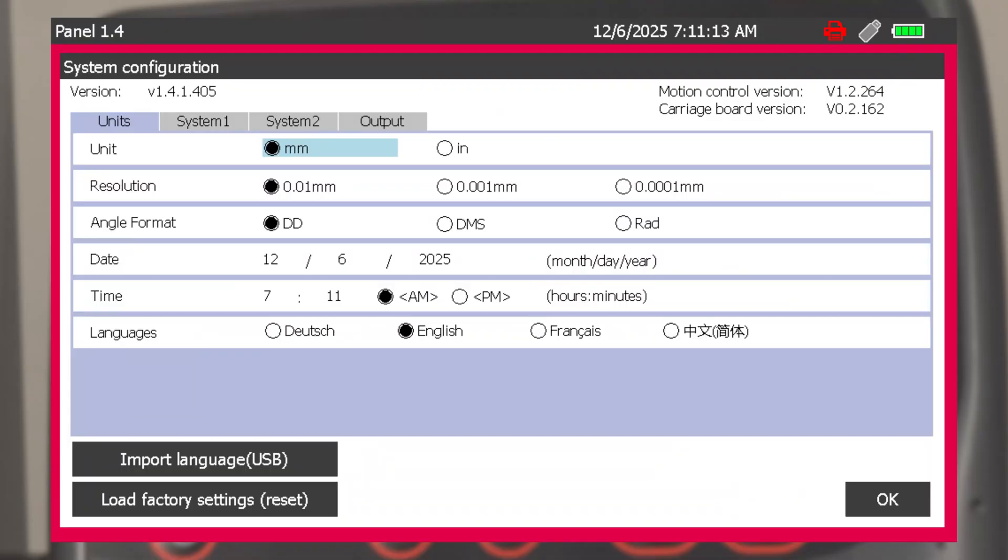The gauge can be toggled between metric and inch units and has a selectable resolution in the settings based on the desired number of decimal places to be outputted. Available resolutions are 10 micron, 1 micron, and 0.1 micron, or 1 thou, 0.1 thou, and 0.01 thou.